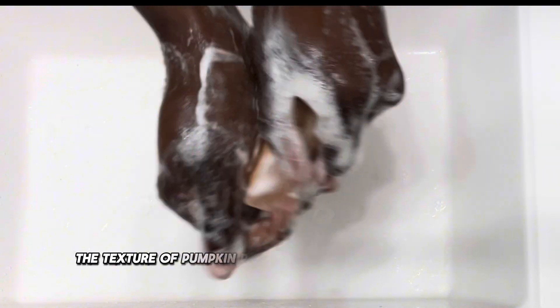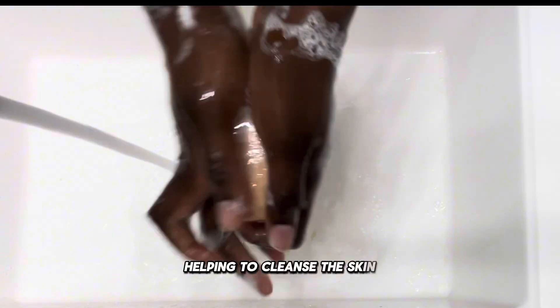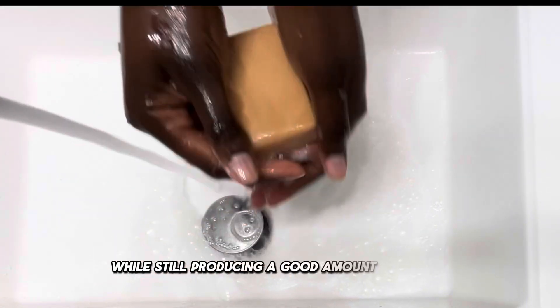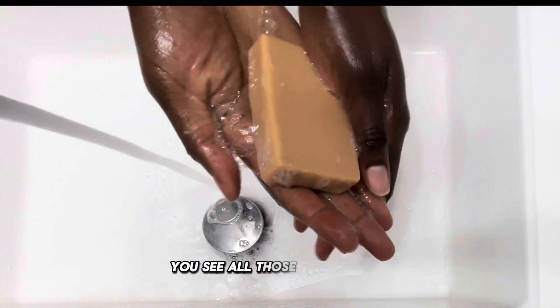Also, the texture of pumpkin puree is going to provide a gentle exfoliation, helping to cleanse the skin while still producing a good amount of lather. I think this one's a keeper as well — you see all those bubbles there.